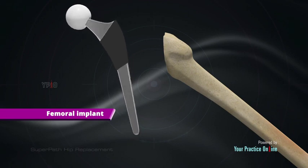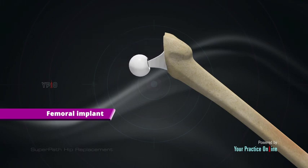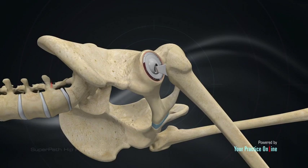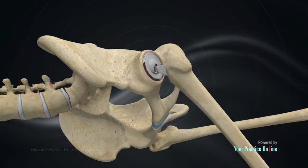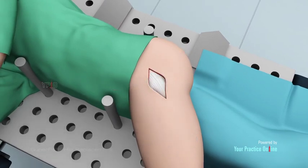The femoral head is replaced by the femoral implant, resembling a ball on a stick, which fits into the previously prepared neck and body of the femur. Once the acetabular and femoral implants are secured, they are put together to form your new hip joint. The stability and movement of the joint is then tested. After replacing the hip joint, your surgeon performs soft tissue repairs and then closes the skin incision.